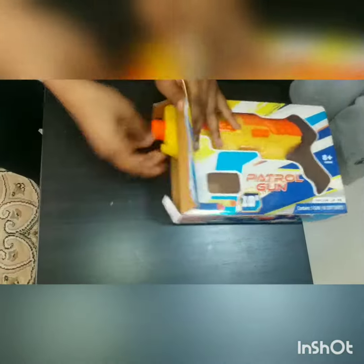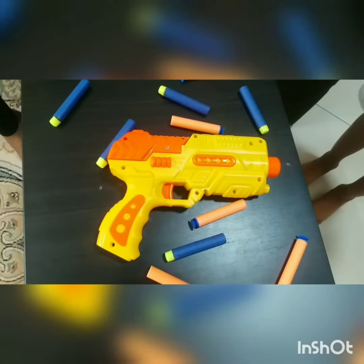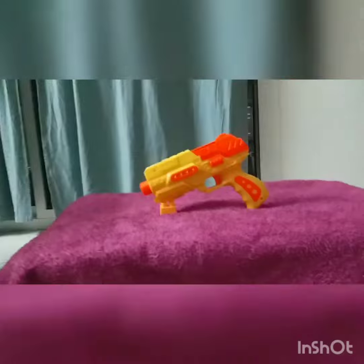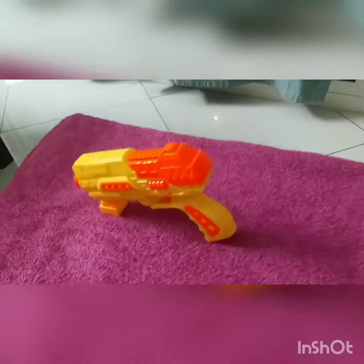These are the bullets and this is the gun — this is the petrol gun. It is the petrol gun that we reviewed at the beginning of the video. It had a hard plastic and did not have thin plastic like other guns. It was almost unbreakable and it had a hard plastic covering.